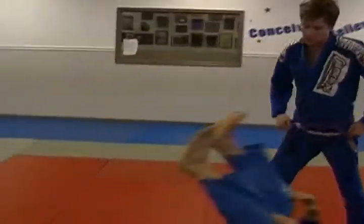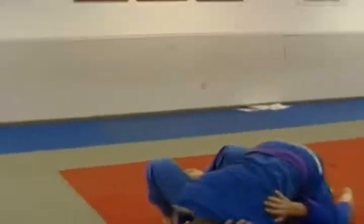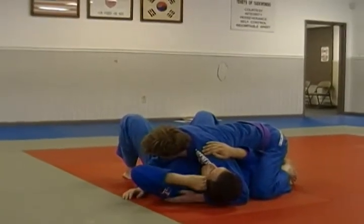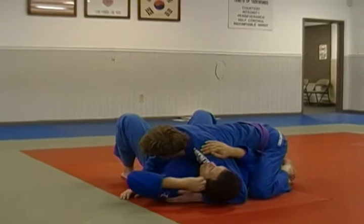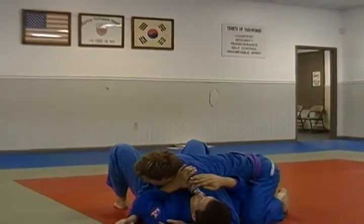I'm going to lay down here. David's going to have side control on me. If I let this guy go ahead and settle in and get into this position, it's going to be a lot tougher — but it's not impossible. I'm going to show the technique and then we're going to look at the way we can apply this to maybe prevent getting here as easily for him.